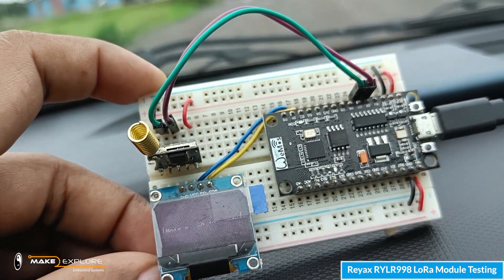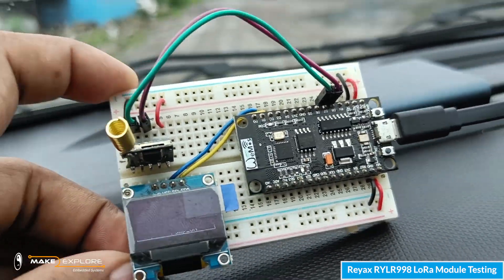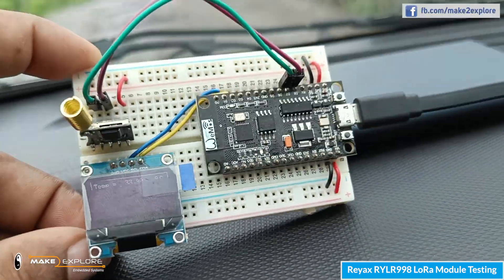We are now at approximately 5 kilometers away from our transmitter and we are still getting the readings. This is simply awesome — look at this technology and the LoRa features which this tiny and compact module is offering.